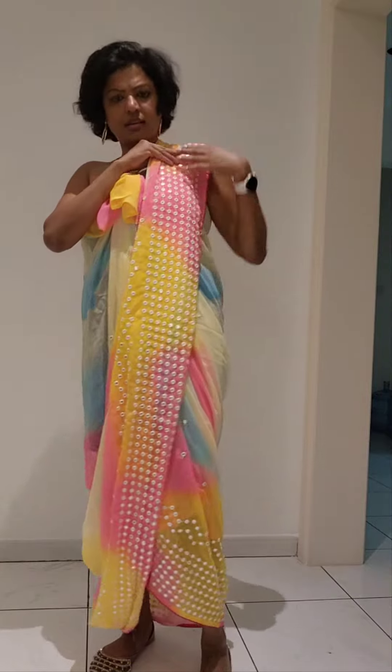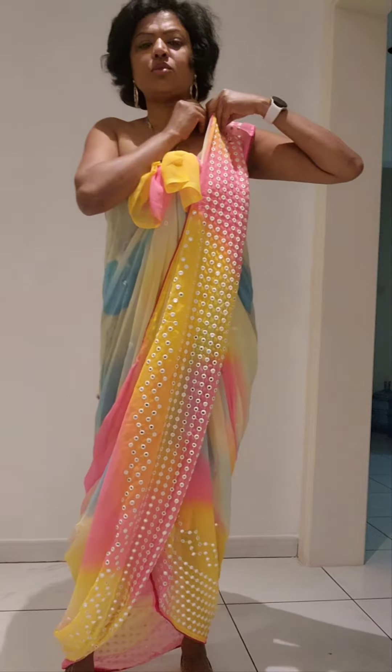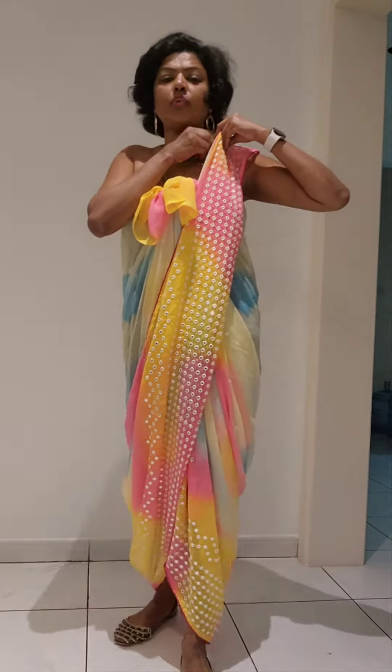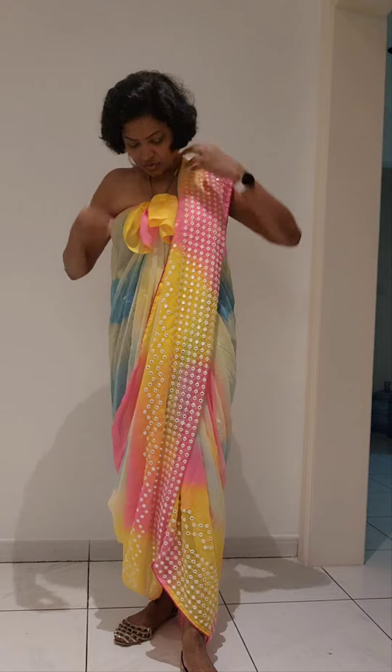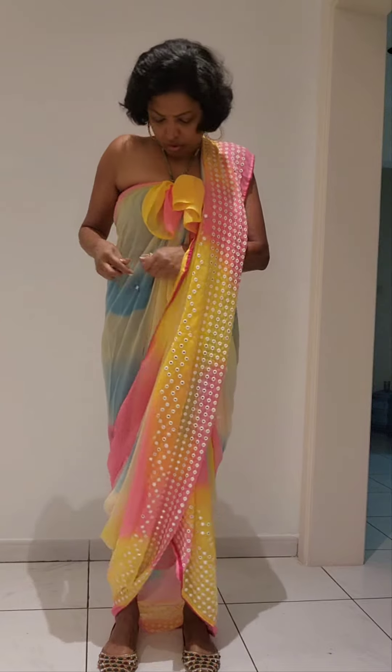Here it is a loose pallu which is flowing from the front side. So here you are going to attach the pin — which is the only pin you are going to use to wear this sari style. Then you are going to attach a belt to give it a nice look.